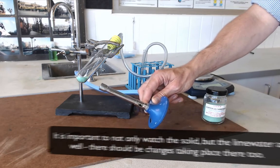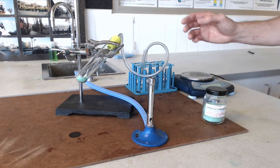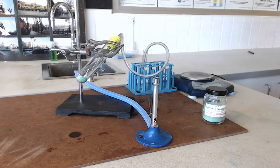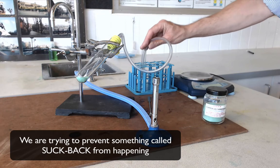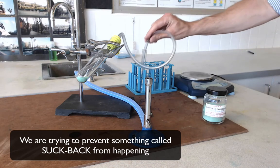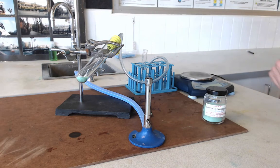You will soon see the solid starting to turn black and gases will start coming through. Some gases will be produced by the reaction; others are simply existing gases inside the tube expanding from the heat and escaping through the lime water. It is very important that we don't allow the gases in this tube to contract while the delivery tube is still in the lime water. Heat steadily until all the solid is black, then before you stop heating, remove the delivery tube from the lime water. This prevents the gases contracting and sucking cold liquid back up into the hot tube, which could cause the glass to shatter.